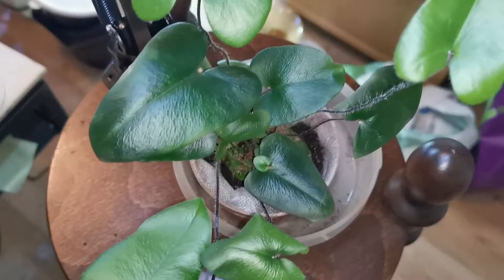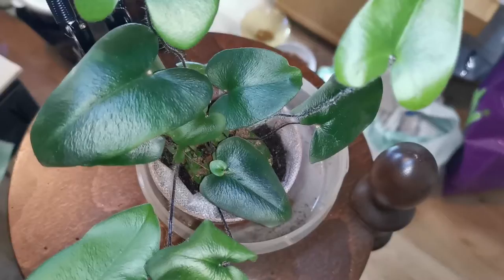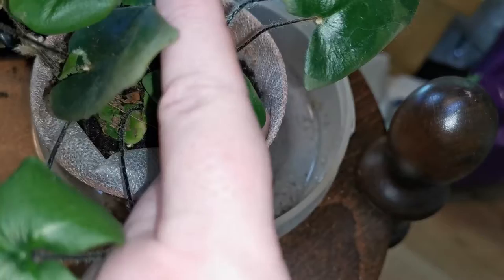I don't think my hydroponic setup was right for it, at least not without repotting, because the soil is really soggy.